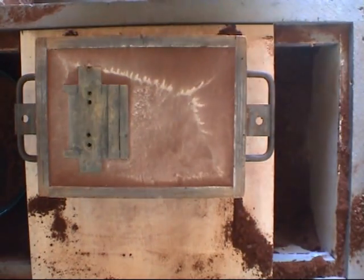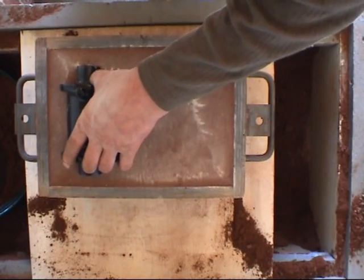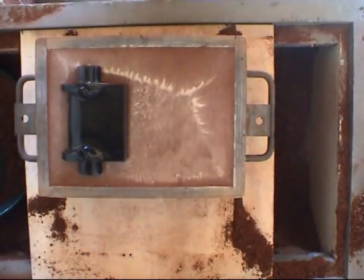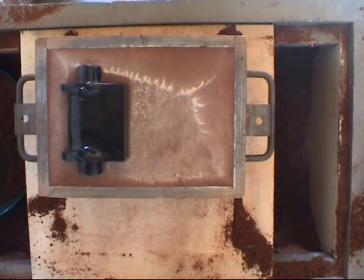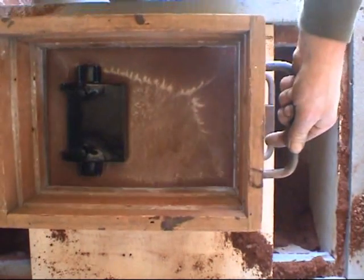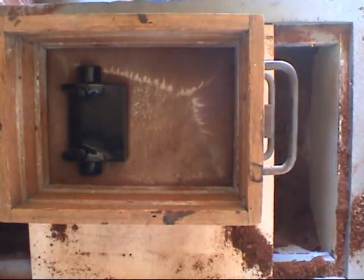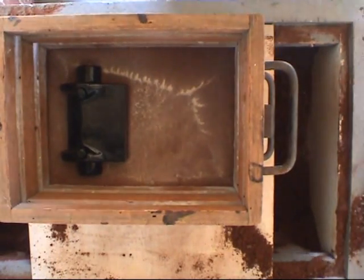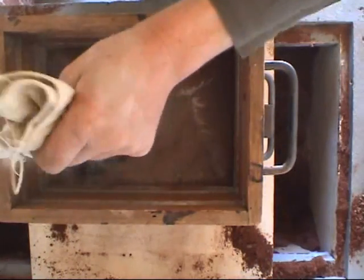This is the top half of the pattern — it's located on dowels to make sure it's aligned properly. The cope goes into place, which is on pins as well, so it's lined up nice and accurately. Then we sprinkle on the parting powder.